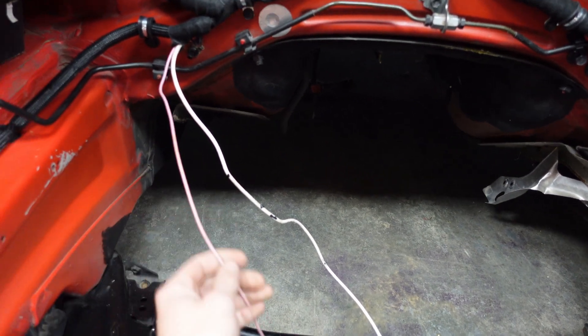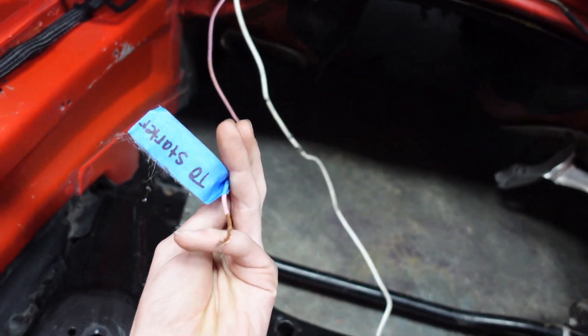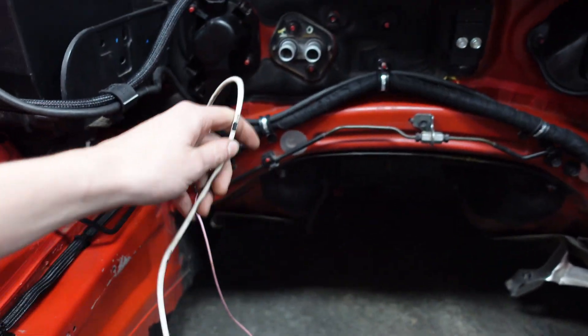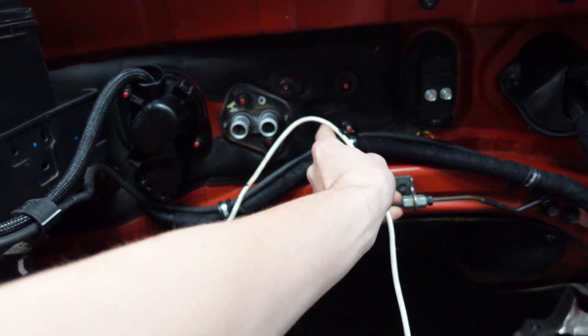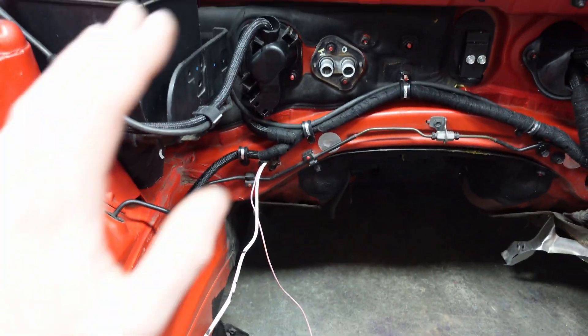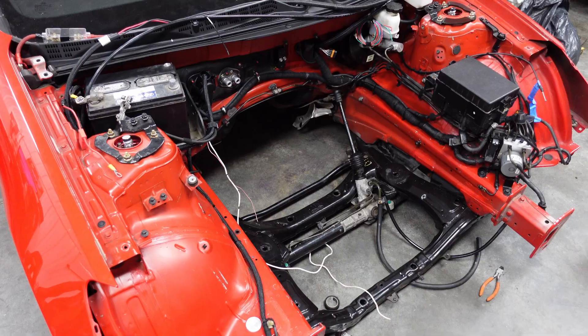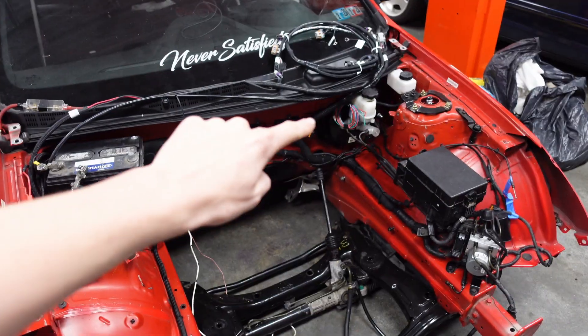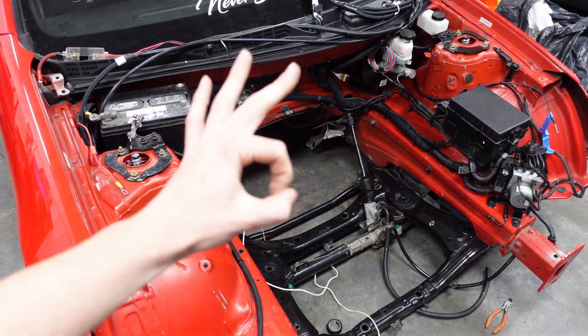I'd say mostly 90% of this is done. Might have to go back over some things, but everything's routed nicely. This is solid mounted to the firewall. The only two wires we have now are the starter and the fan relay wire right here. I'm assuming I'm just going to mount the relay somewhere along here or maybe even on the side of the battery. But we're going to get to that with the engine in. Looking at the engine bay now, it looks a whole lot cleaner.